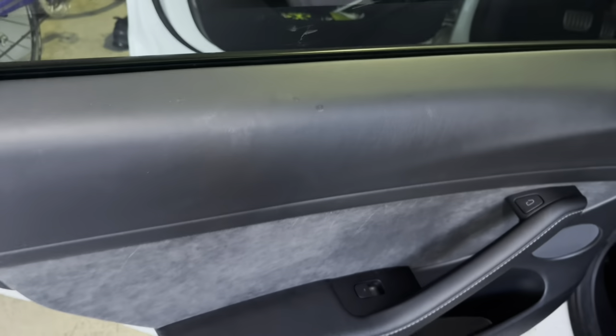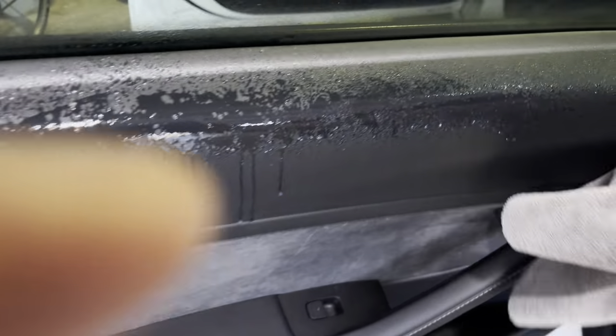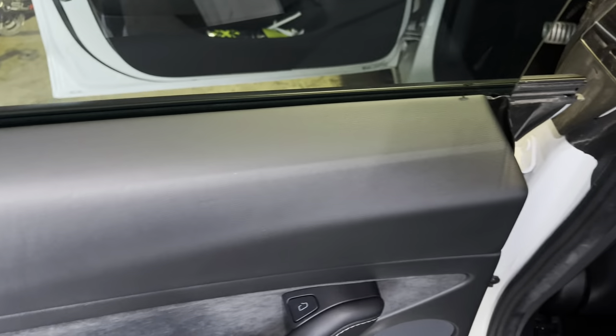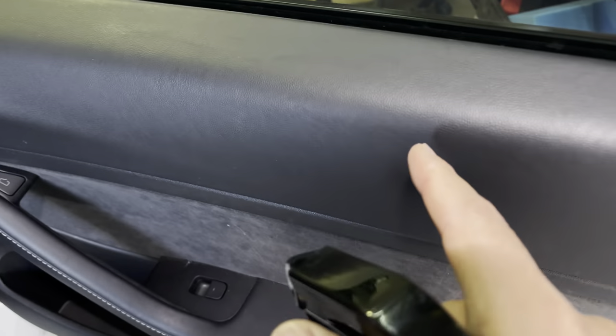What about the door panels? You can see there's lots of stuff right there. This is the McKee's side — let's go ahead and blast this. I'd say that did a pretty nice job. You can see the nail marks from my dogs; they love to climb out the window. But as for the spotting and drool stains it really did a good job. That was the McKee's.